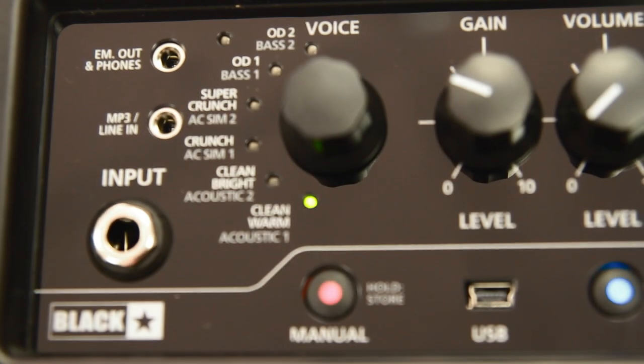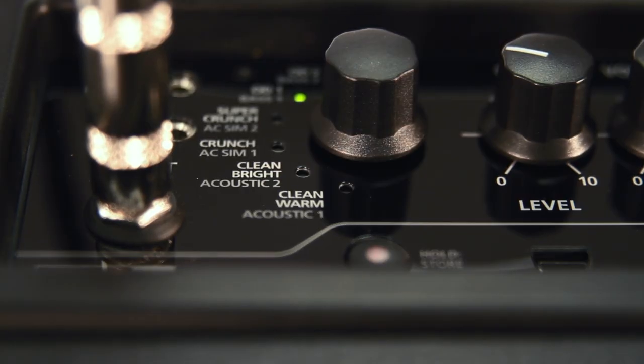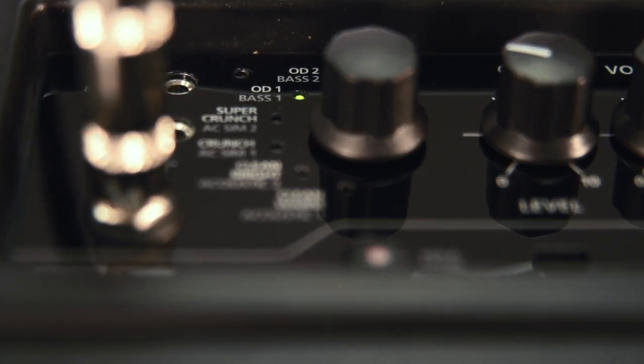So let's have a look in detail. We have 6 guitar voices which include 2 cleans, 2 crunches and 2 overdrives. We also now have 2 acoustic voices for an acoustic guitar, 2 acoustic simulators and 2 bass voices for a bass. There are 4 reverbs, 4 delays and 4 modulations.